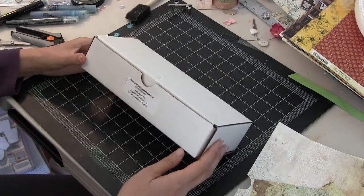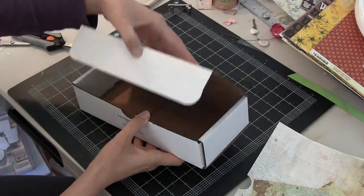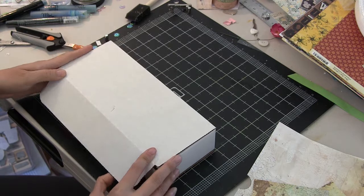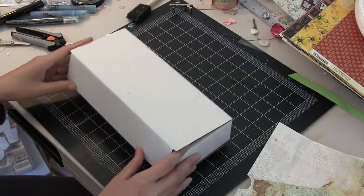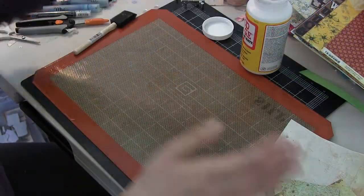Hey everybody! Vivian here with an altered box that I made for a Block Hop that is sponsored by Paper House magazine. The Block Hop is going on from March 1st to March 7th of 2013, so I hope you'll visit all the talented stops along the way.